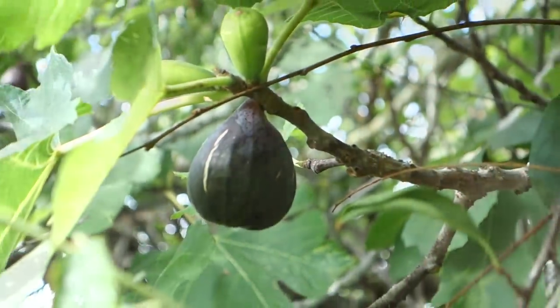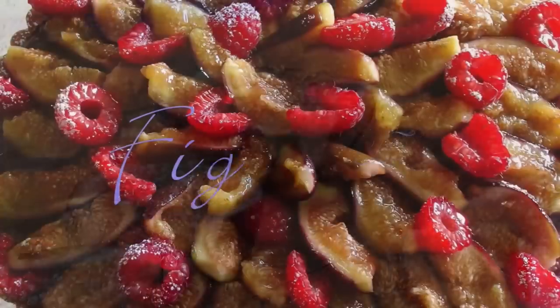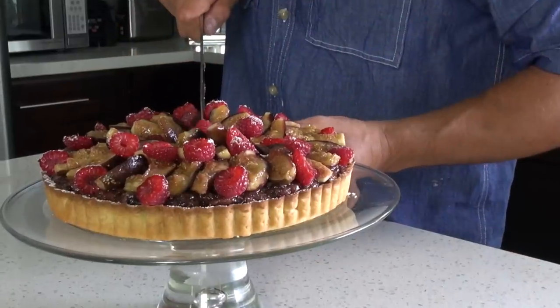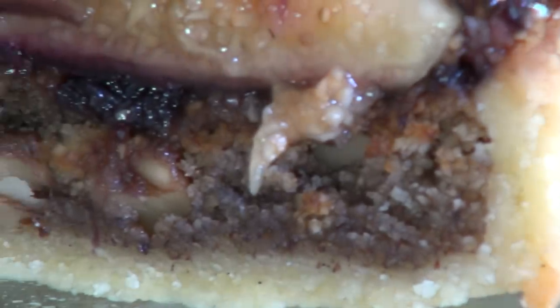Hi there! Wanna try something unique? I guarantee you this incredibly luscious fig tart doesn't come anywhere close to the best pie you have tried. This is the real deal.